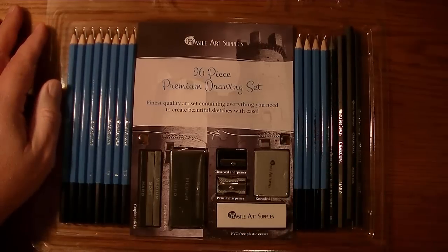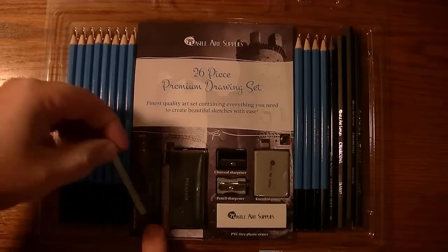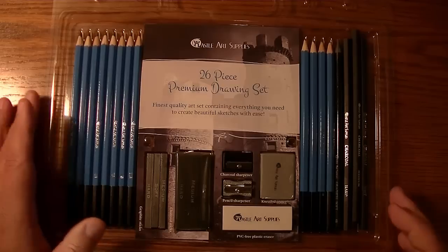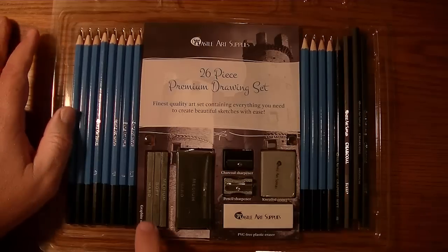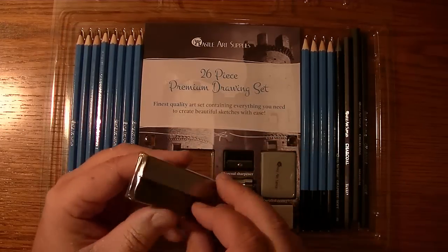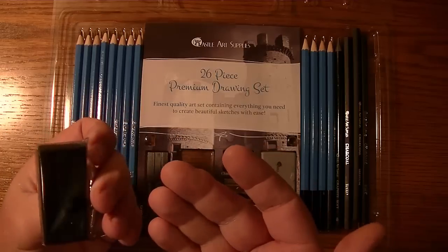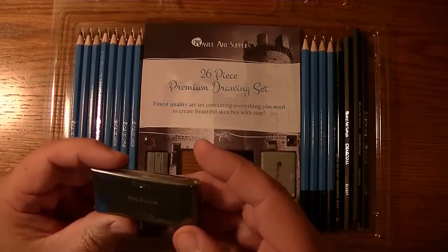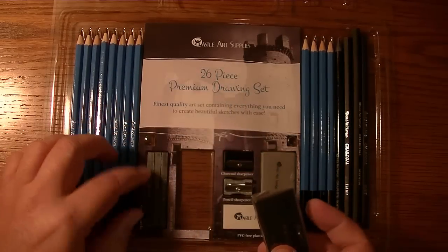Here are the graphite sticks — they tell you on them whether it's hard, soft, or medium, so you get all three. I don't use graphite sticks much for the type of art I do; I prefer pencils for all my graphite needs. Here are the charcoal sticks, and interestingly they're wrapped in plastic — I guess for protection, though they didn't do that with the graphite. They come in soft, medium, and hard as well, and they are thicker than the graphite sticks.